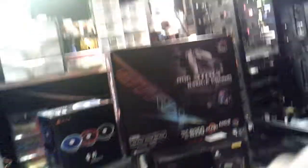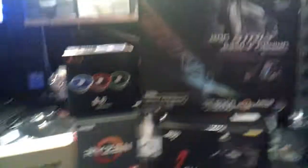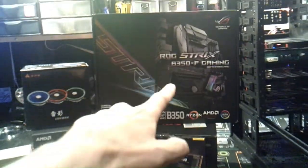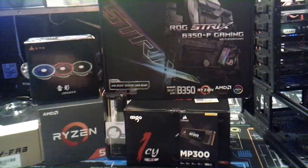But today's cream of the crop is these. Check it out, y'all. We're running with the Strix Rogue B350F Gaming Motherboard for Ryzen.